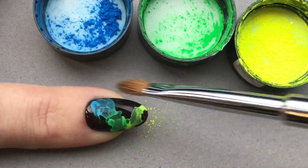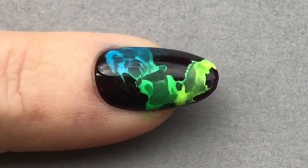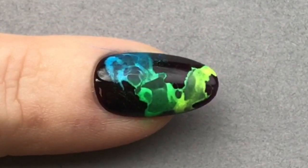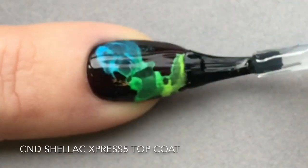The neons won't stick to the colour in the background, because that had already been top-coated and had the top film removed before we applied the Cream Puff. Now it's time to go straight on to top coat.